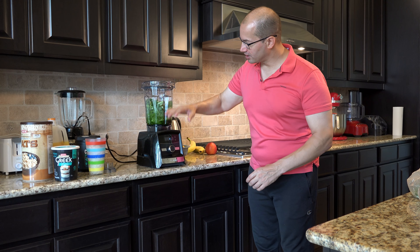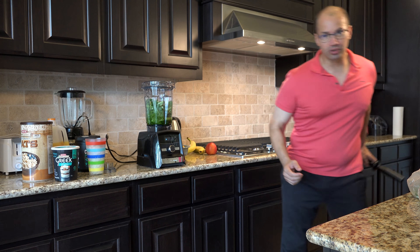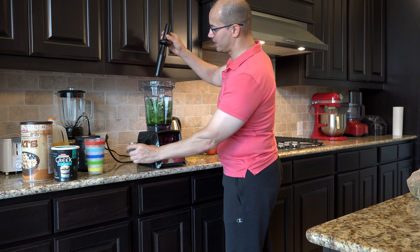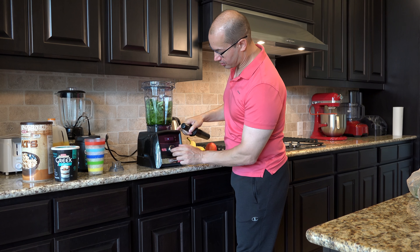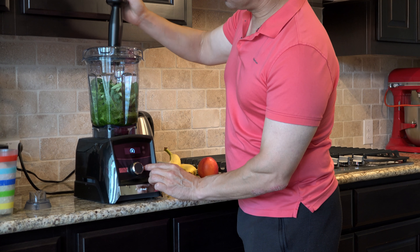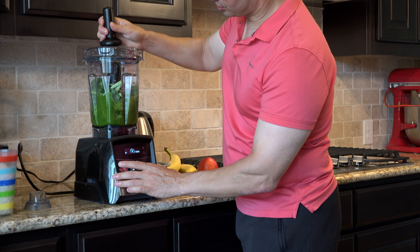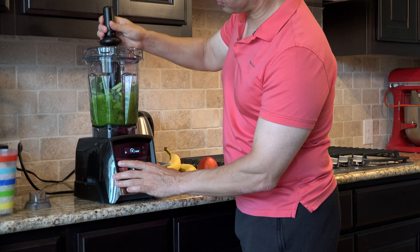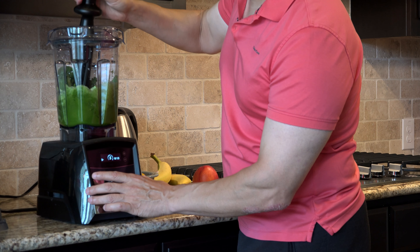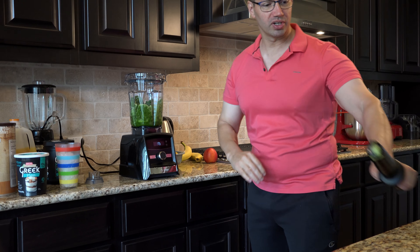I've already got the greens blended down because you don't want to overflow everything. I've also used my tamper — you can pop the top of the Vitamix and use the tamper to get stuff down. I'm going to hit it again at speed five manually, get that nice green juice moving, just like that, help get everything set, real easy. Then I'll set this aside.